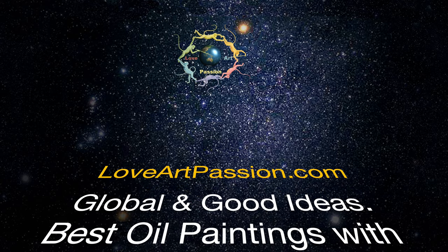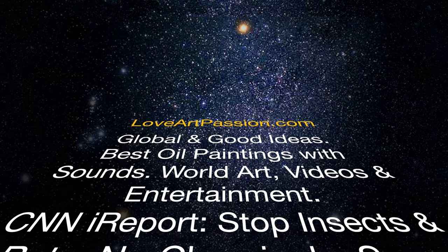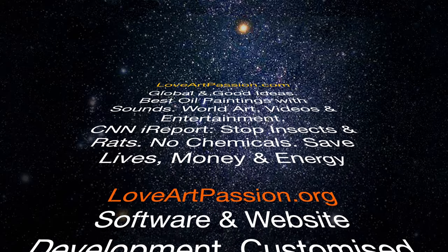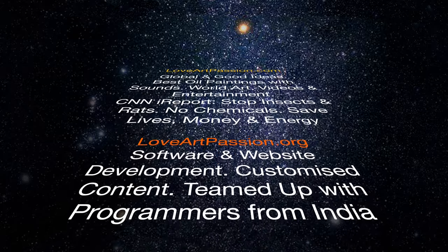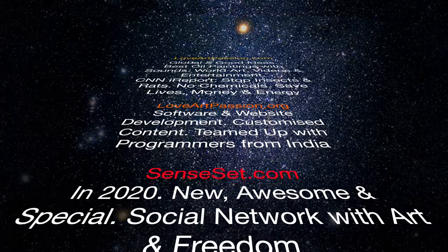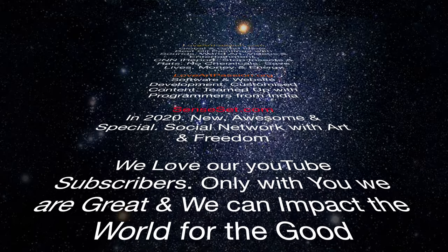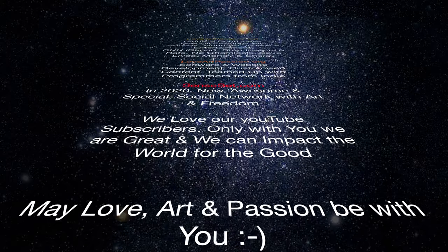Global and good ideas. Best oil paintings with sounds, world art, videos and entertainment. CNN I report. Stop insects and rats, no chemicals, save lives, money and energy. loveartpassion.org. Software and website development — customized content teamed up with programmers from India. In 2020, Senset.com — a new, awesome and special social network with art and freedom. We love our YouTube subscribers. Only with you we are great and we can impact the world for the good. May love, art and passion be with you.